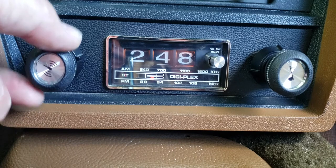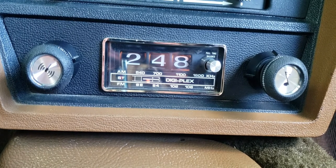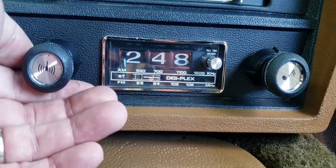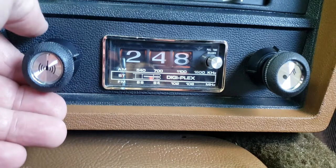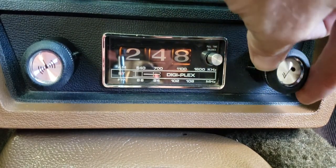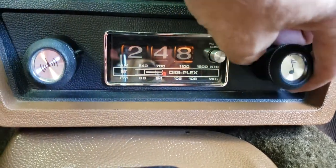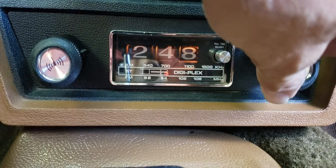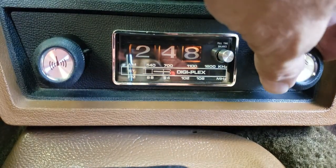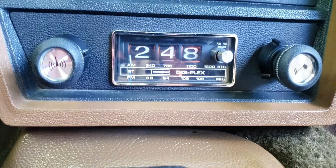I'll just show you that the radio does work. Hopefully you can tell that the bass and treble settings work there. We'll go over to the AM side of the dial. There you go — AM radio isn't dead.